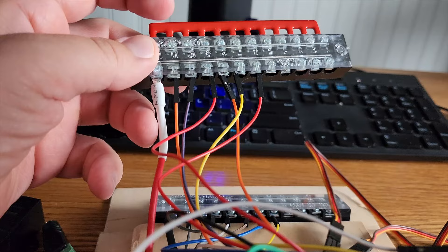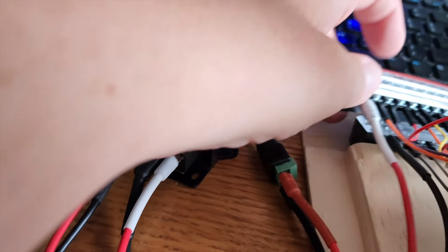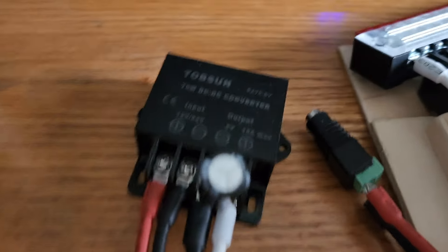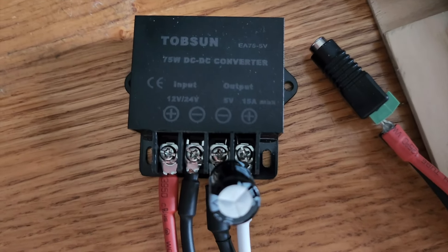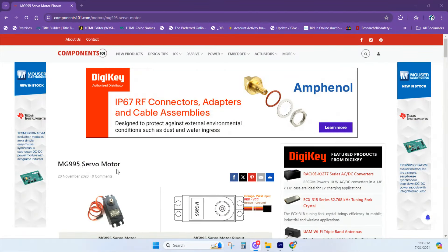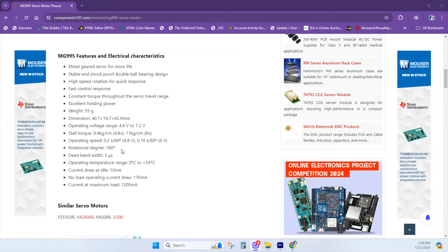The servos are operating on 5 volts, which is fine because there's not much of a load, although you do have to consider the load of the bottom servo having to lift all the other servos and hardware. At components101.com, you can see that the MG995 servo operates from 4.8V to 7.2V. At maximum load it can pull a little over 1 amp of current.